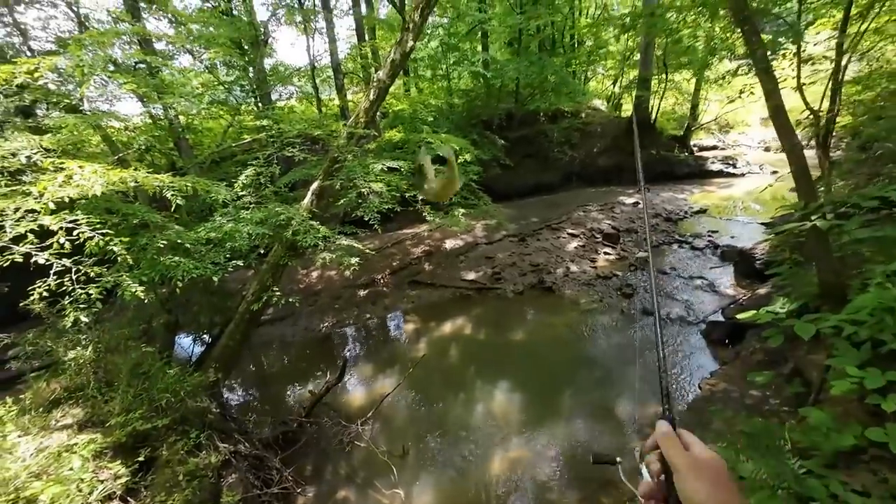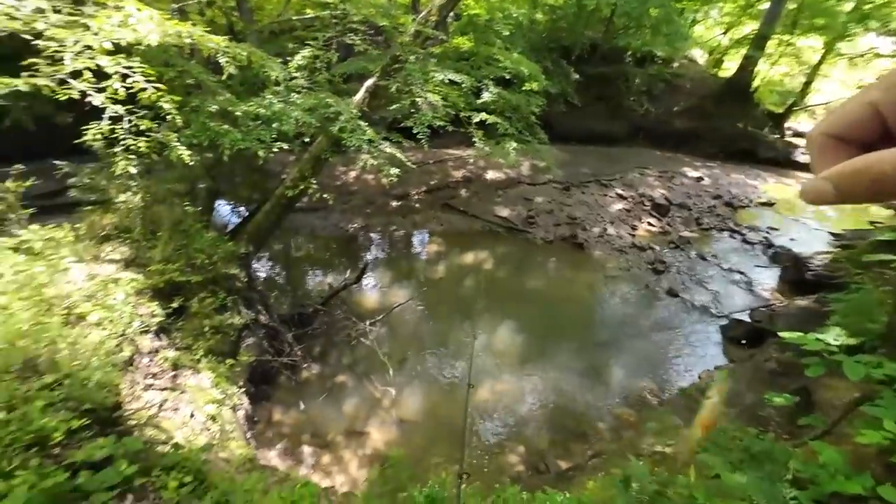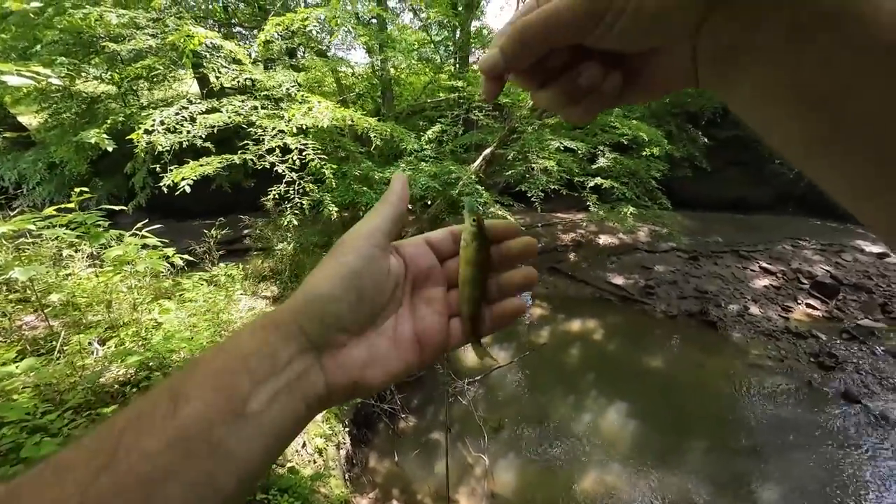A yellow perch! This is a little creek that runs into the river here. Tiny yellow perch.